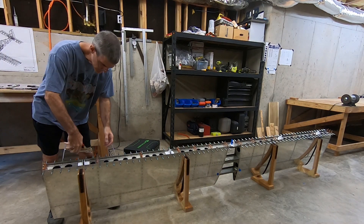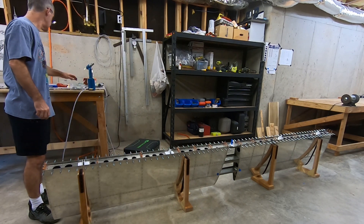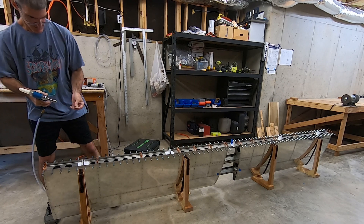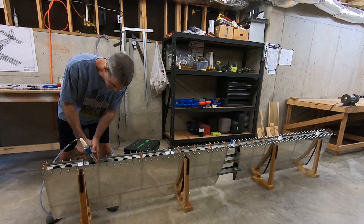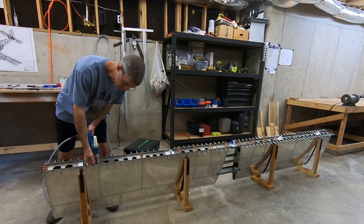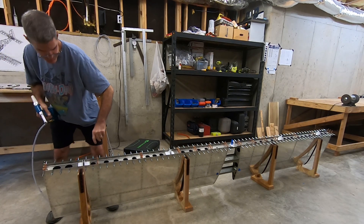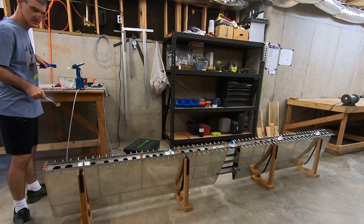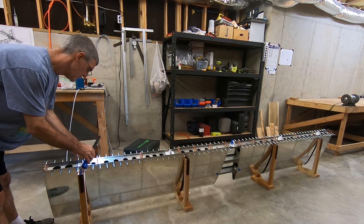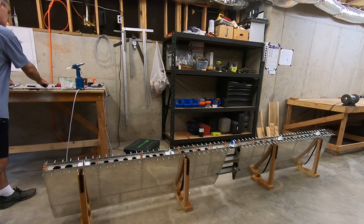I'm going to start here. There we go — nothing to it. I'll go ahead and do all the middle ones.